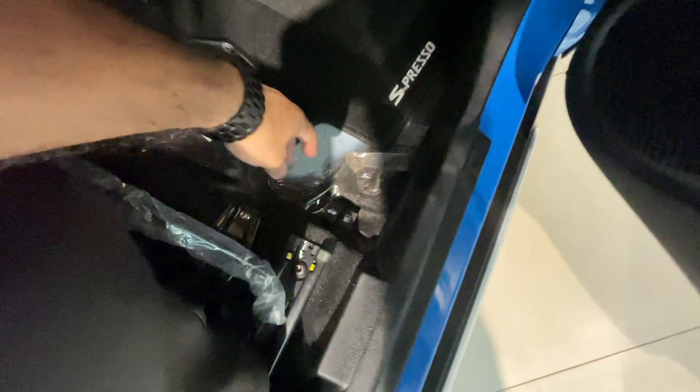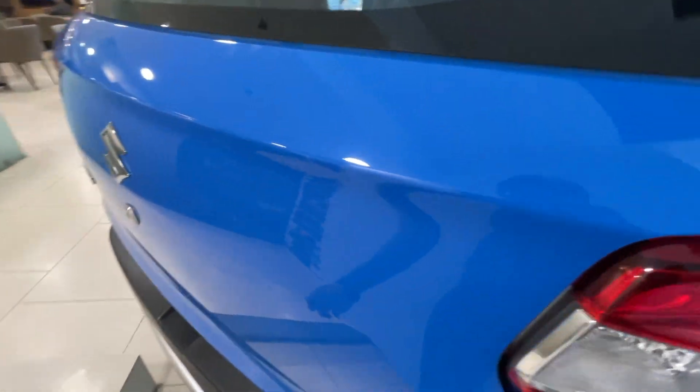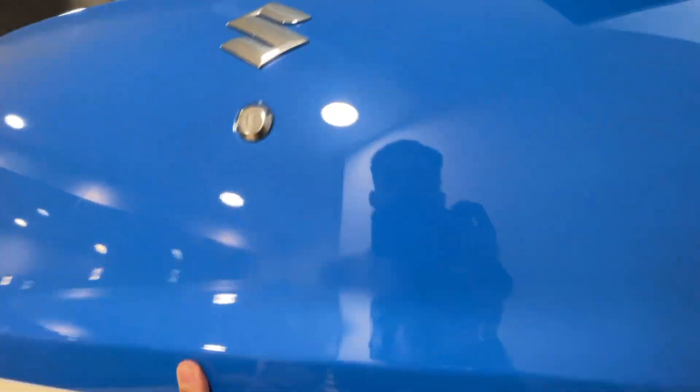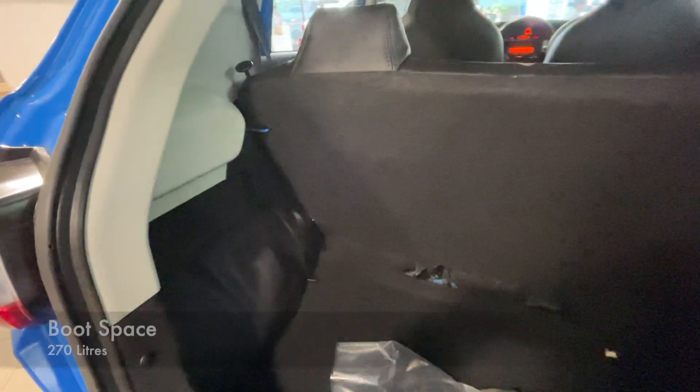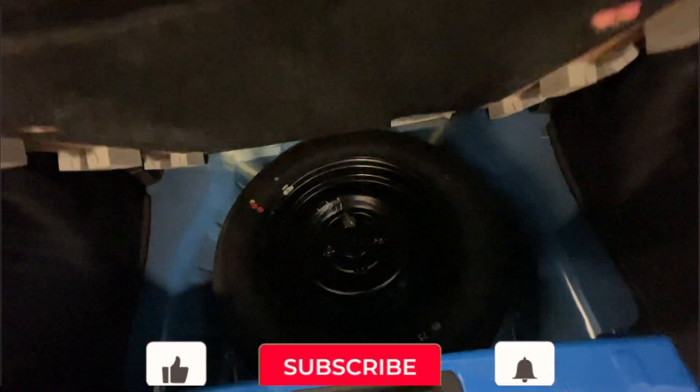Let's open the boot and have a look from inside. You have to open the boot with the lever or with the keyhole. There is a decent boot space in this vehicle. You have to remove the parcel tray, and below you have space for a spare wheel with the toolkits stored on top of it.